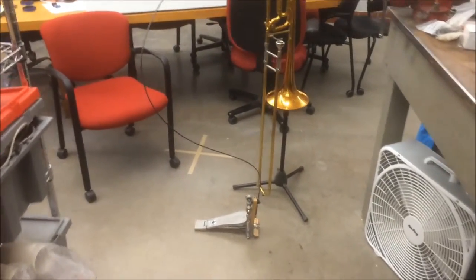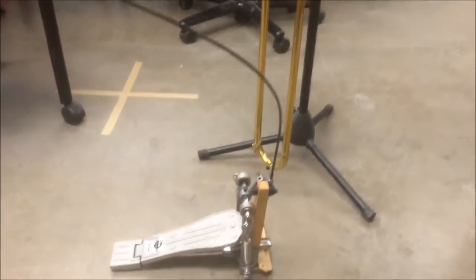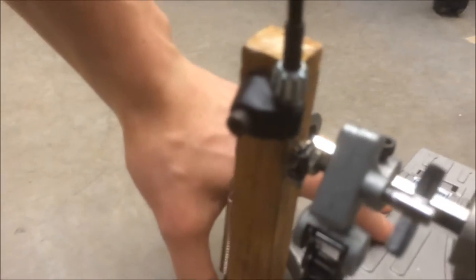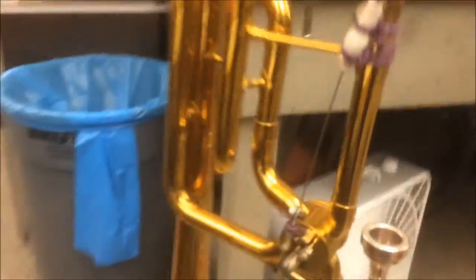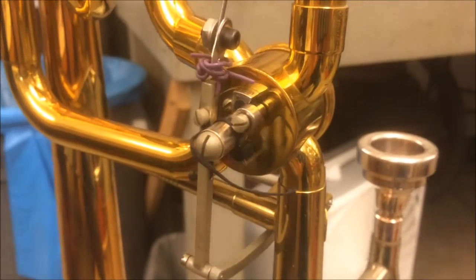Here's the prototype for our pedal-actuated trombone F-valve. Down here is a bass drum pedal, and pushing down the pedal opens up this linkage on a Bowden cable. The Bowden cable then goes all the way up around here into the trigger, so that when you push the pedal you can move the trigger.